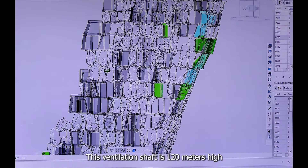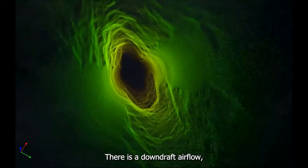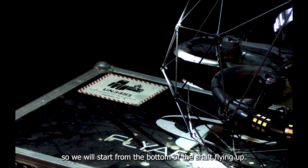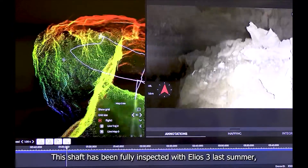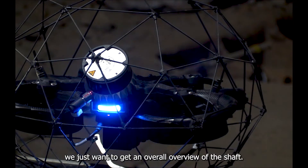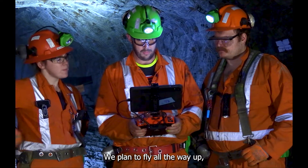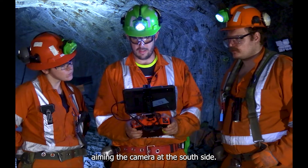This ventilation shaft is 120 meters high and was initially 180 centimeters wide. There is a downdraft airflow, so we will start from the bottom of the shaft flying up. This shaft was fully inspected with Elios III last summer, so we didn't expect any issues. We plan to fly all the way up aiming the camera at the north side, then fly down aiming the camera at the south side.